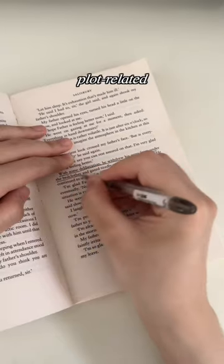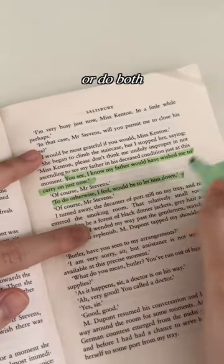Step 3: Underline plot-related things, highlight hard-hitting lines, or do both for added emphasis.